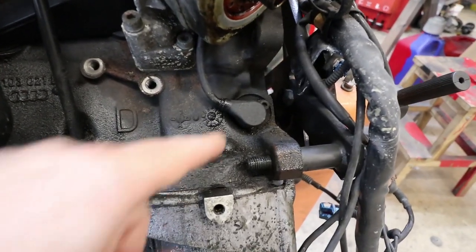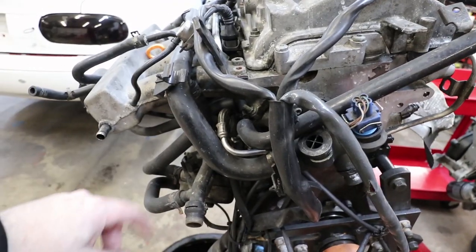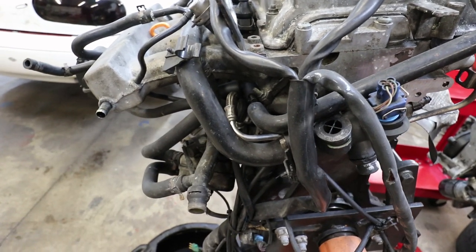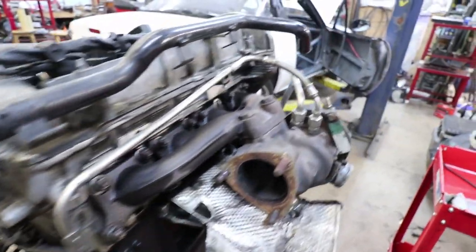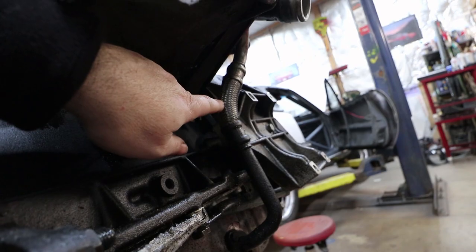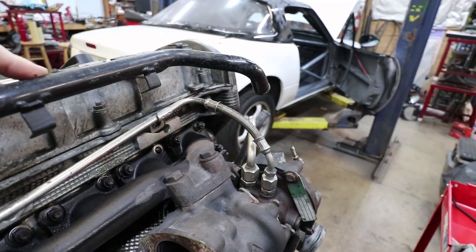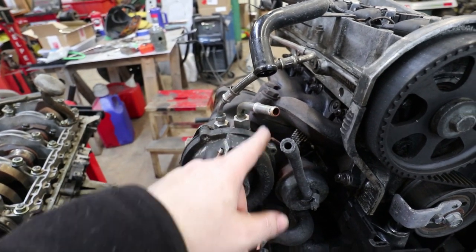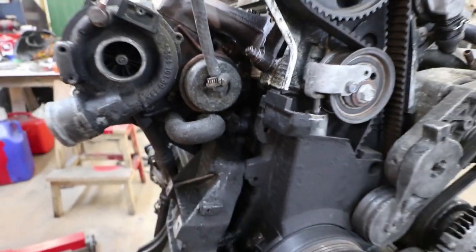Here's a better view of that crank position sensor. There's a braided stainless steel line that comes off of the oil filter housing, which then goes behind the head, through a metal line, which then goes into the turbocharger — this is the oil feed for the turbocharger. The oil drains back out and returns to the crankcase on this line down here, back into the oil pan. The other line from the turbocharger is connected to the coolant system — here's that coolant feed line, and the return rubber hose goes back into the block. So that's your coolant for the turbocharger.